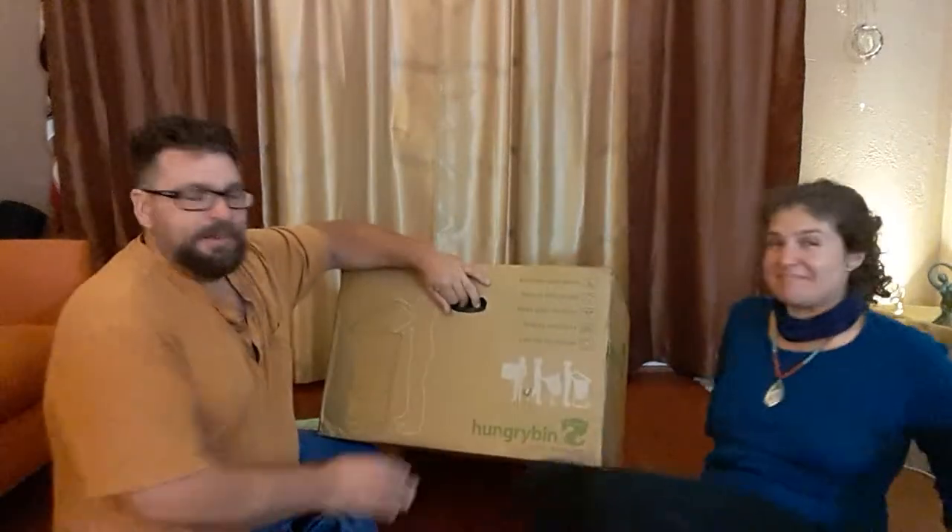We've wanted worms for a couple of years now. We had friends who decided to move to Germany, and they gave us their worms. So we're going to transfer their worms into this new bin.